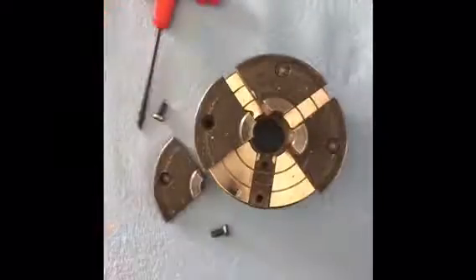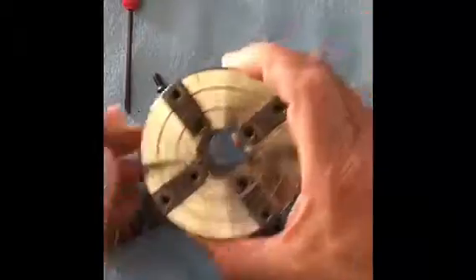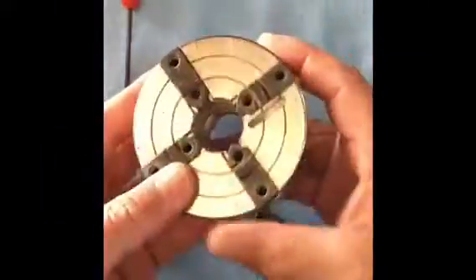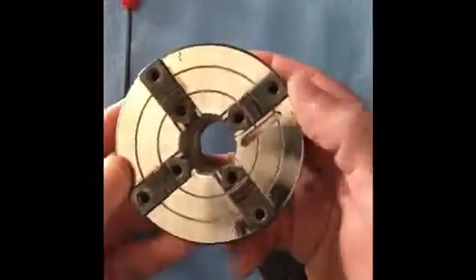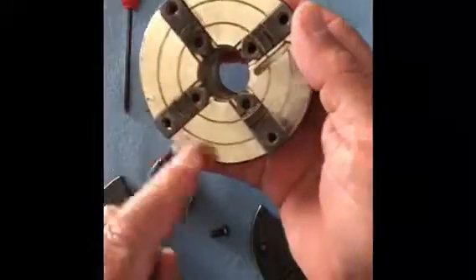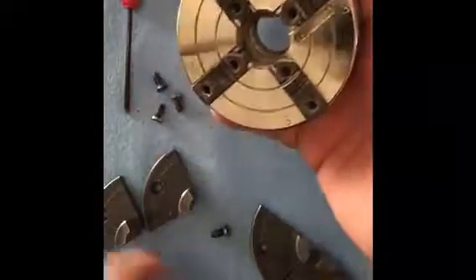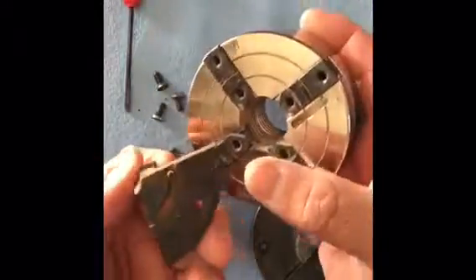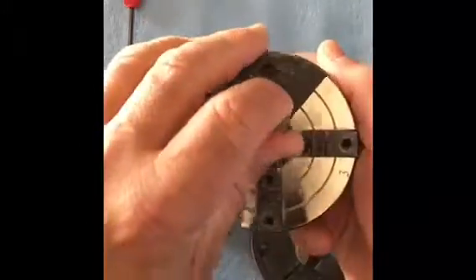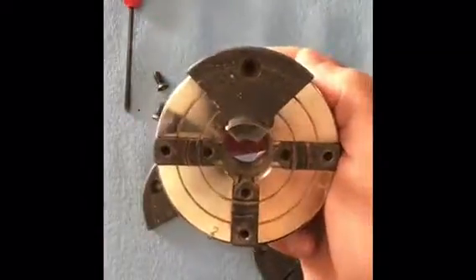I'll take this apart and reassemble it to show you. So these are the jaws — take it apart and you can see pretty clearly now the dust is wiped off: one, two, three, and four. This one is easy to identify because of the pin on the bottom side, so you know that one goes there, but I didn't really notice the other ones.